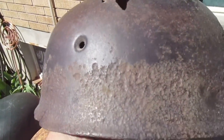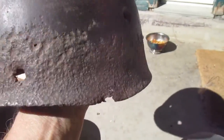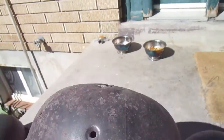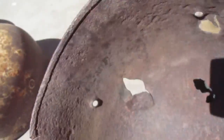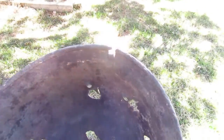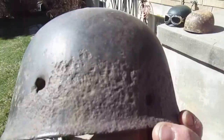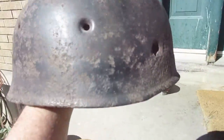This helmet is from Carentan, near Caen. It's got lots of pitting, bullet holes, shrapnel holes — it's a rough helmet but it's the real deal. This one has no spanner bolts. It looks like a ground dig too. You can look that up — it's right after D-Day. It's a really amazing piece. That's the back and that's the front — an amazing helmet.